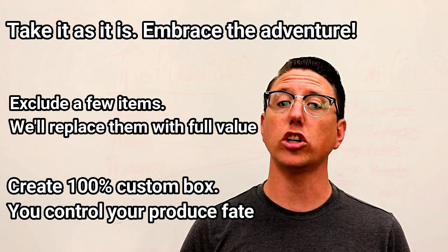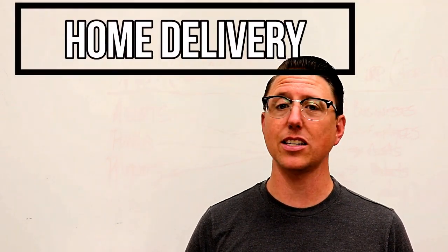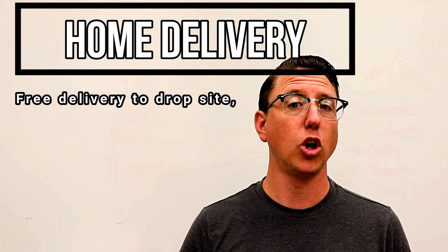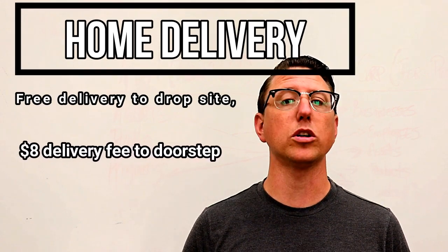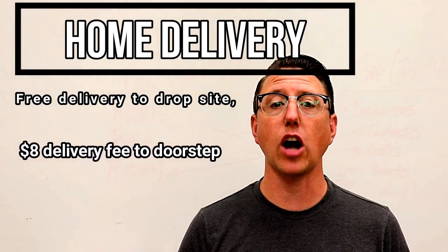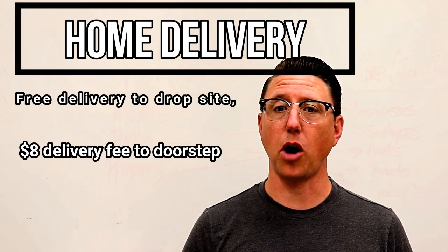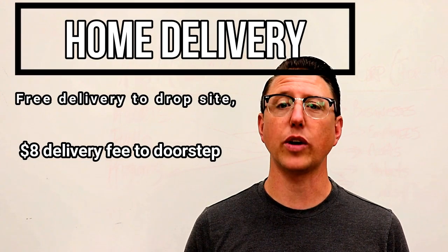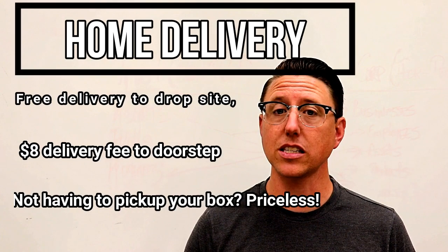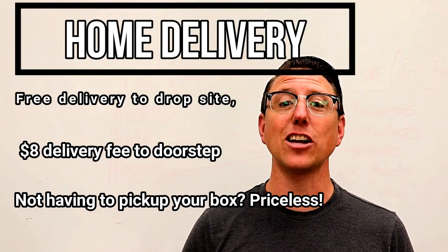Now that goes along directly with our new home delivery. Remember, delivered to your drop site is still 100% free and you can continue picking up as you normally have. Or for an extra $8, we will drop that Ubi box off directly on your doorstep or even to your office — wherever you want it delivered, we'll deliver. So if you get your normal small box for $16, you can add $8 and we'll deliver it to your door. Or you can create a custom box and we'll deliver $150 worth of watermelons if that's what you want. Thanks so much.